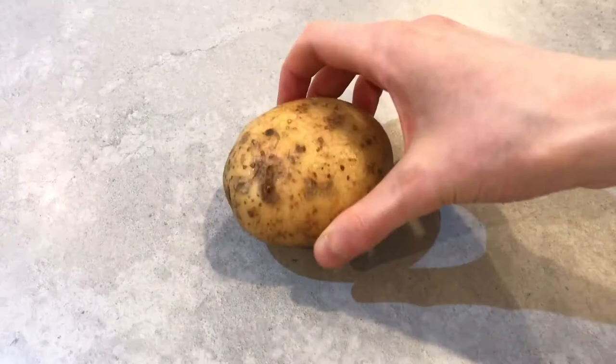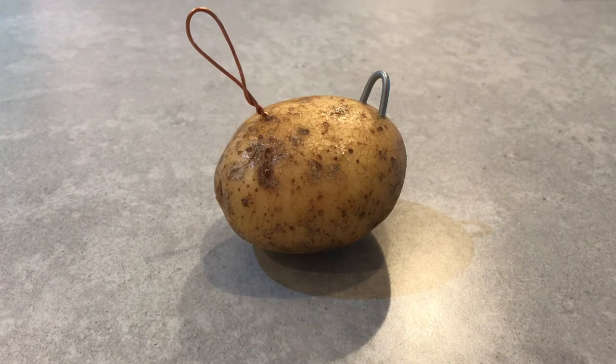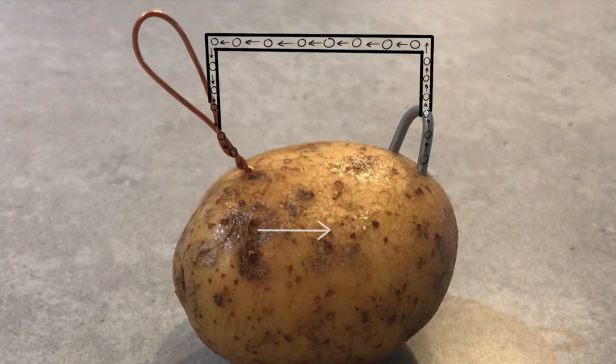And this is where our potato comes in. The potato acts as an electrolyte, so sulphate ions or salts in the potato move towards the zinc to balance the electron flow in the external circuit moving towards the copper. Basically, the zinc and the copper react with each other to produce chemical energy, and this energy is converted to electrical energy through the electron transfer.